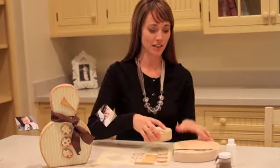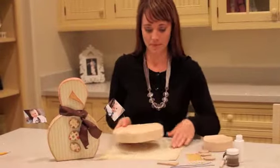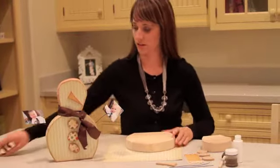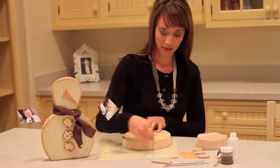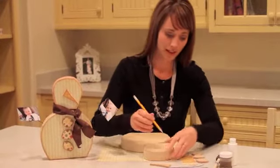What you're going to do is take your kit and everything that it comes with, and you are going to trace around your paper. You're going to do that with the base and with the head.